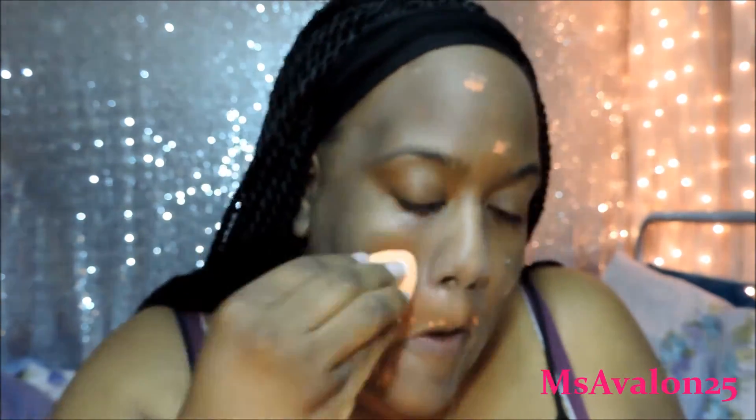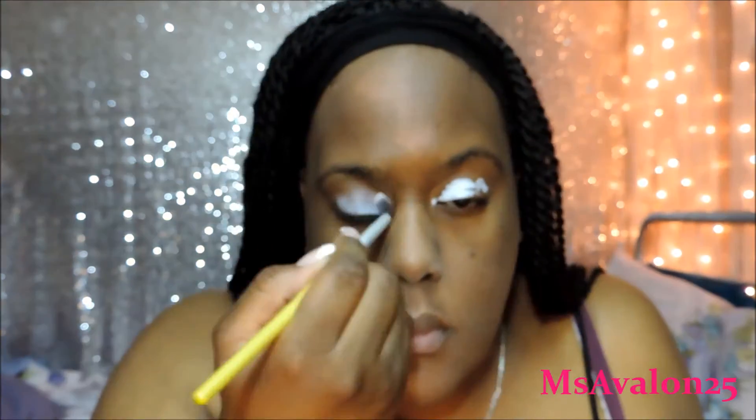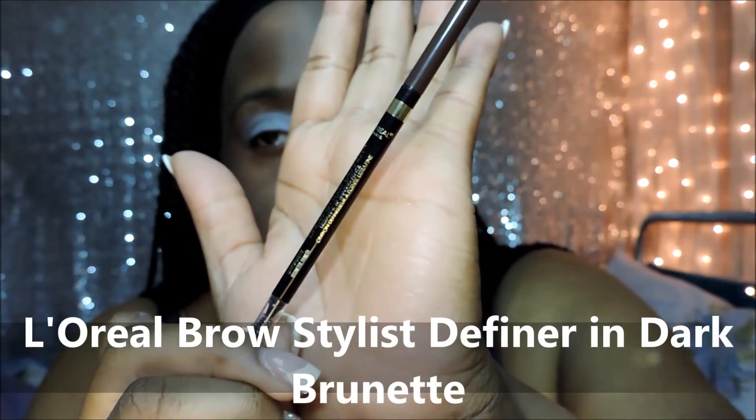Now I'm using the LA Girl Pro Concealer in the Orange Corrector. This is just to color correct. I'm just going to use the Real Techniques Beauty Sponge to pat that all in. Here, to prime my eyes, I'm going to use the NYX Jumbo Pencil in Milk. I'm using a brush by BH Cosmetics to smooth that out.